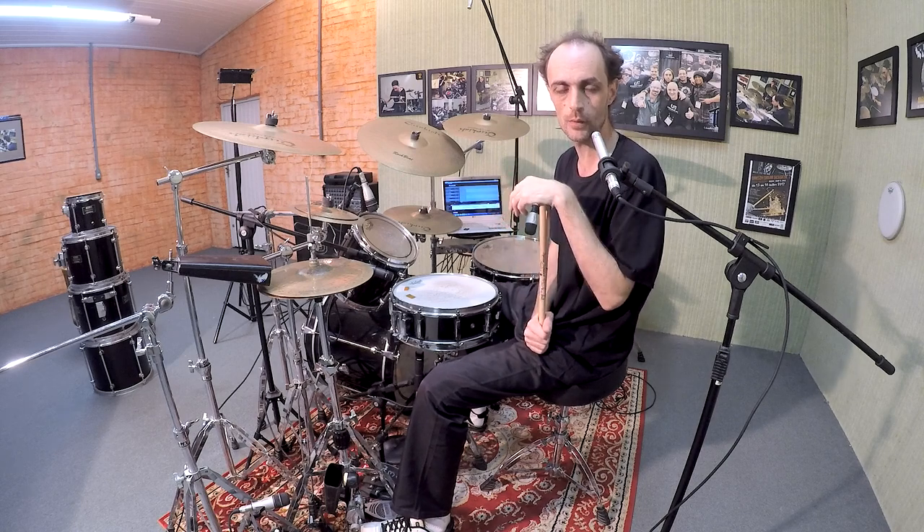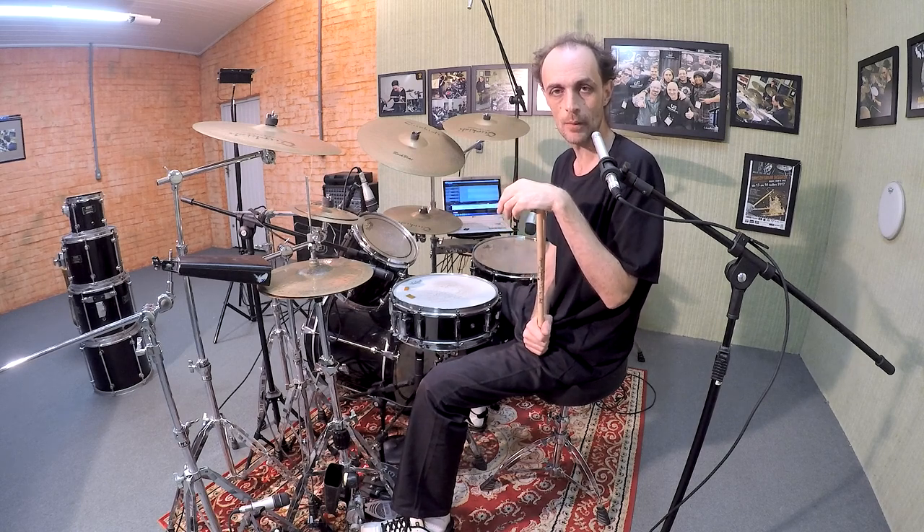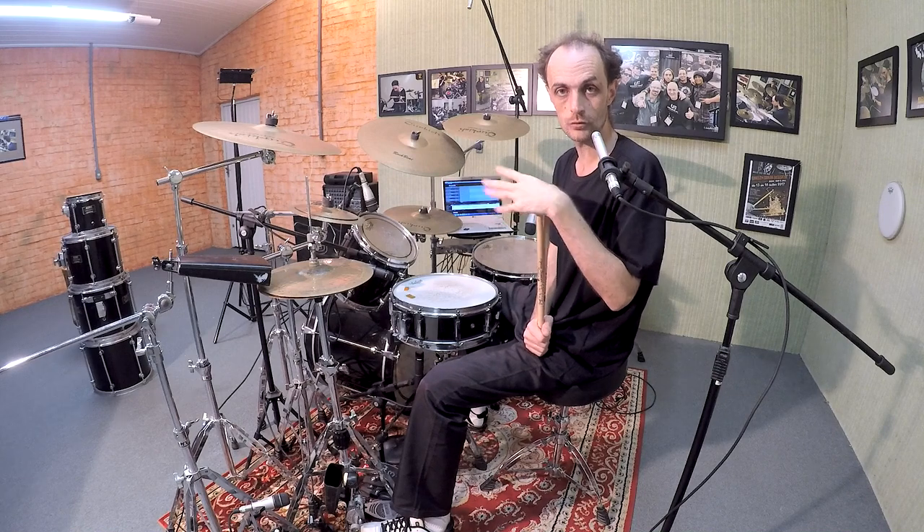Hey guys, this is Demetrius Lox and in this video I'm going to give you some tips about the Brazilian swing feel and how to apply it to the drum set.